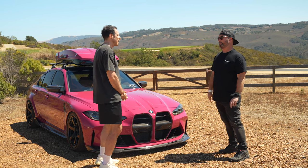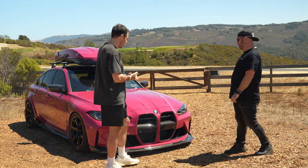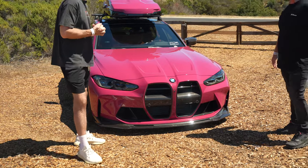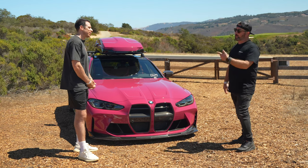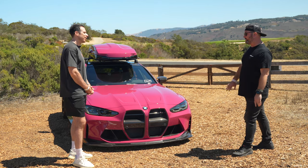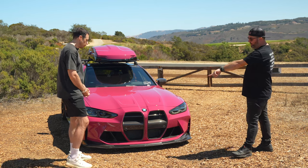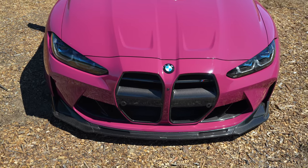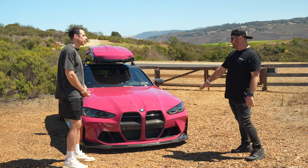Let's talk about some of the exterior upgrades starting at the front. The controversial BMW grille was hated by most people, though Sean actually liked it. He replaced it with a Vorsteiner grille that's more GT3-based, along with a Vorsteiner front lip. The combination looks more like a GT4 or GT3 car and matches all the OE carbon already in the front bumper.